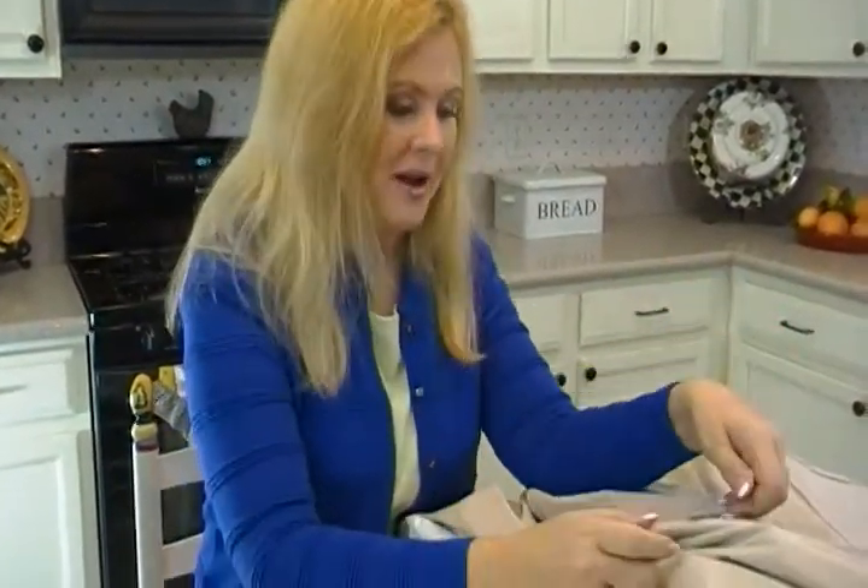Hi, I'm Joni Hilton, your YouTube mom. I am going to tell you a secret today that very few people know about how to sew on a button the right way. Most people do it wrong, and you're not going to be one of them. I'm going to show you the right way.